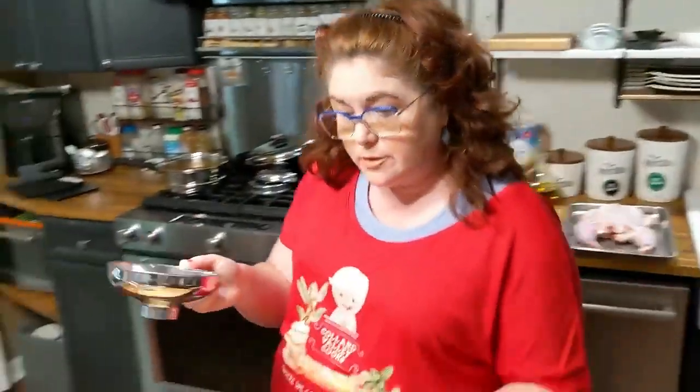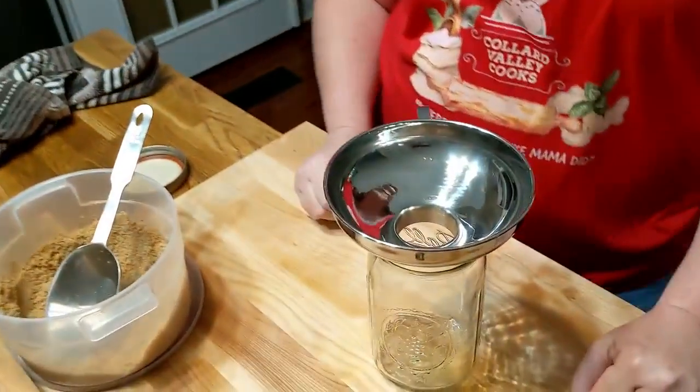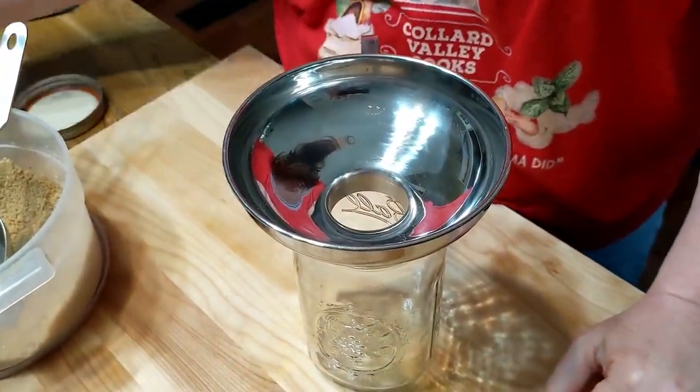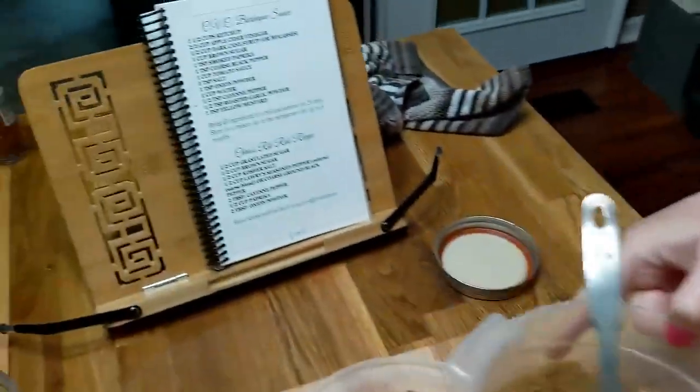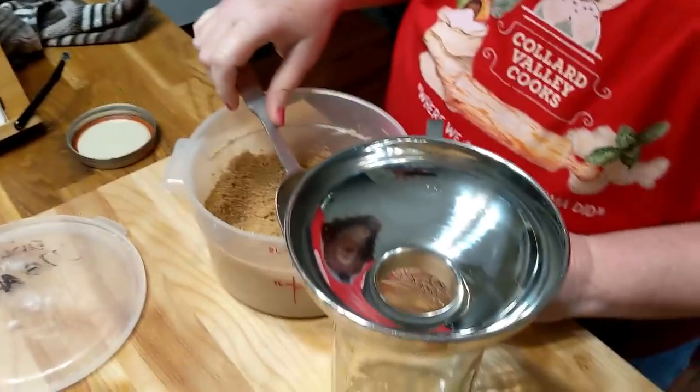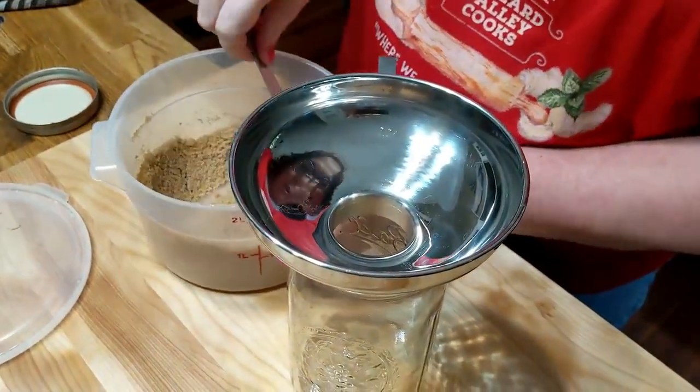Now it's time to put together our rib rub. I'm just going to throw it all in a jar and shake it up. This rib rub recipe is right under the barbecue sauce recipe. You're going to use a half a cup of brown sugar and a half a cup of granulated sugar - I'm going to put those in first.